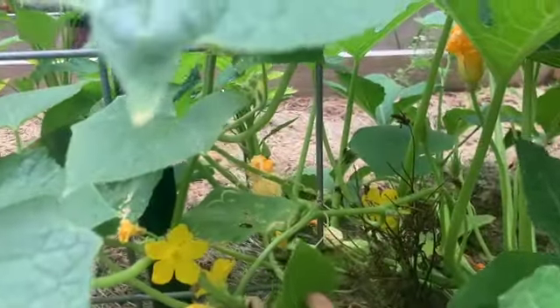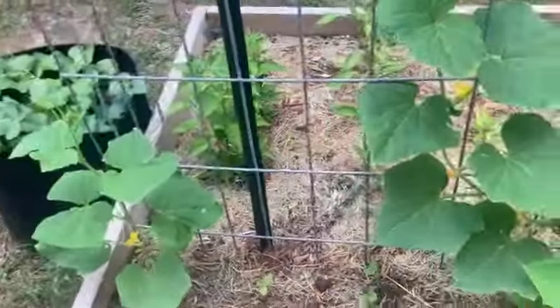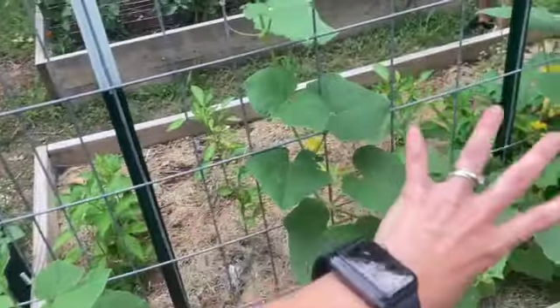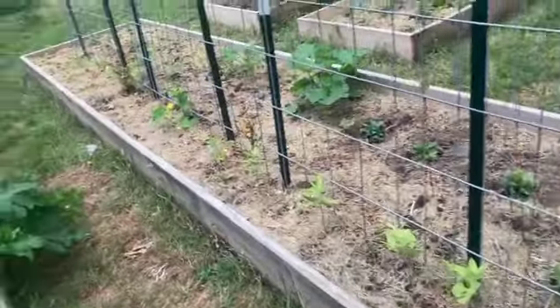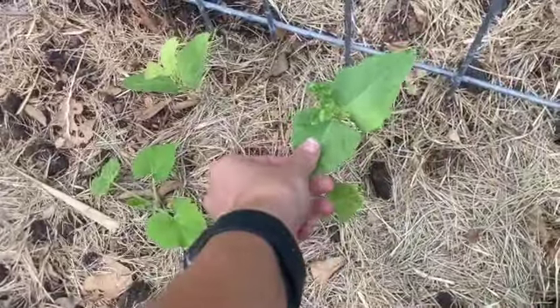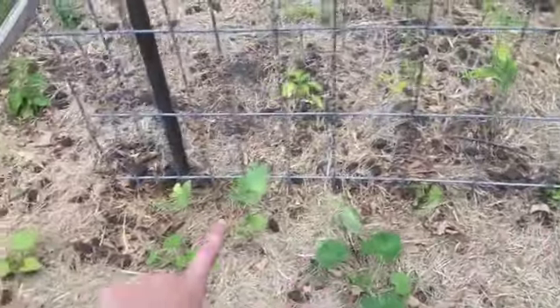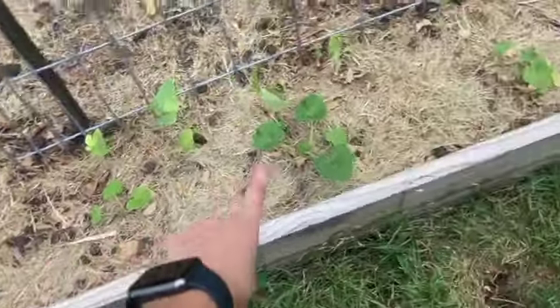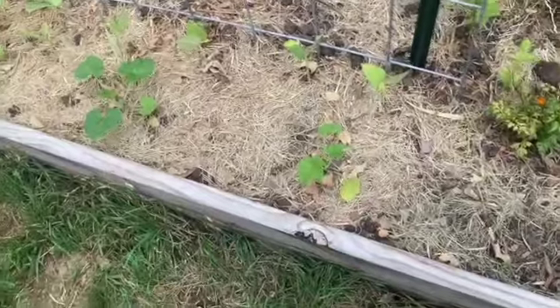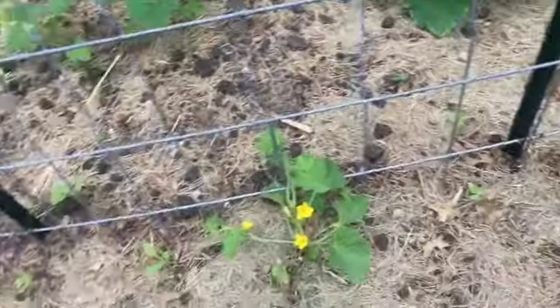Over here are some of my cucumber plants and they are looking good, really starting to grow and take off. I added some Armenian cucumber seedlings here as well, so hopefully by the time these stop producing, the Armenians will be big enough to start getting cucumbers from. On this side I have some Thai snake beans — these are supposed to do really well in the heat — and some squash, I think butternut or spaghetti squash. I just keep throwing seedlings and seeds in here.